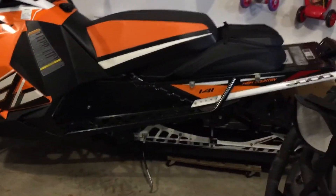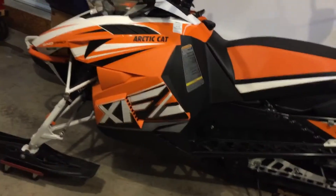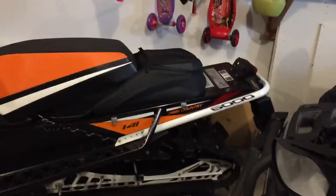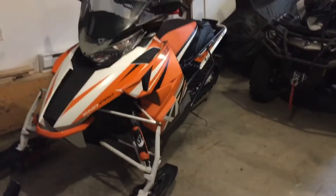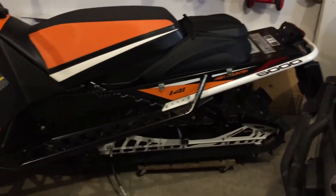Another nice thing about this High Country is the seat here is narrow, so when my kids are on it, it's not so hard on their legs. I really do like it. I sold my 800 for this sled and haven't looked back since. I did like the old Crossfire too, I just wanted something newer with the rider-forward position and new chassis. I'm going to keep this machine for a while. I'd recommend this sled to anybody — it's a 600 but it pulls like a freight train, and I love it.